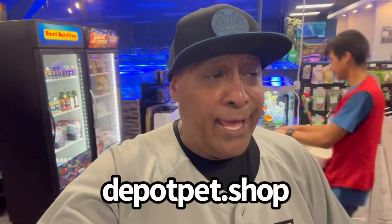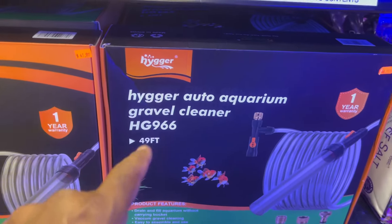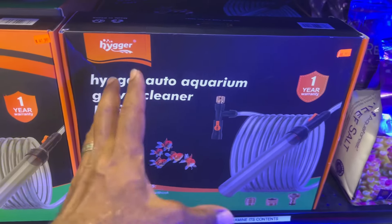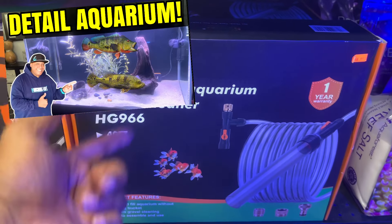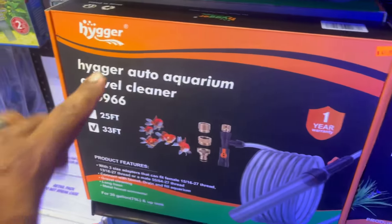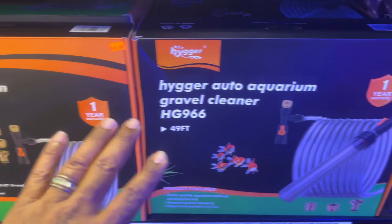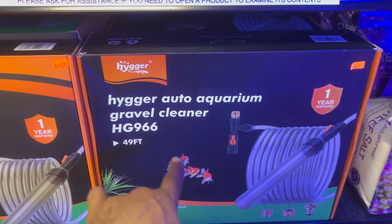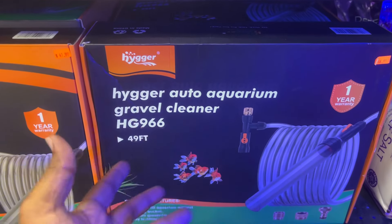We are at Aquarium and Reptile Depot in Citrus Heights — 8201 Auburn Boulevard to be exact. All their links will be down in the description below. I think we're going to pick up something for the 10 gallon freshwater aquarium in the kitchen. But first, I got to show you guys something — I just did a video on this. Look, Aquarium and Reptile Depot carries the Hyger auto aquarium gravel cleaner, product number HG 966, in 49 feet and 33 feet. Feel free to check out that video — I'll put a card up above.